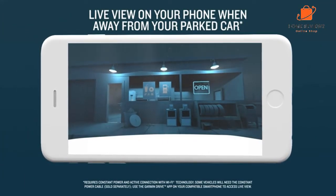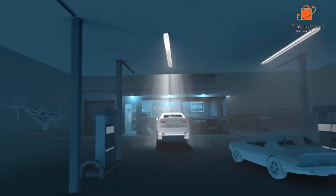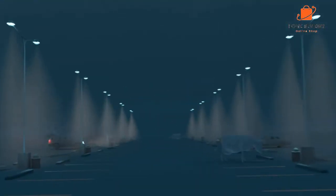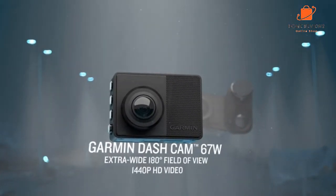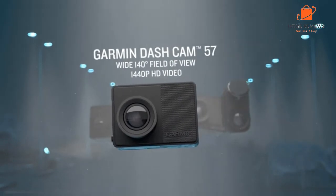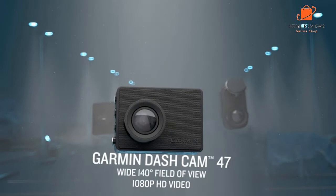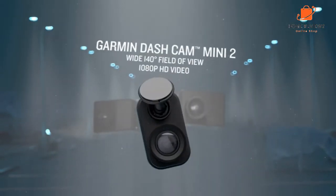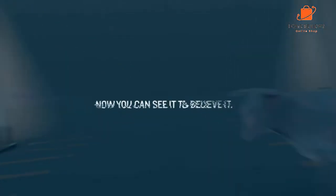The Dash Cam 67W itself records in 1440p, a little higher than Full HD, at 60 frames per second and with HDR. It also has a 180-degree wide-angle lens, which is unusual for a dash cam. The 67W has a battery, but it only lasts for 30 minutes, so you'll really want to plug in for most journeys or permanently hardwire the camera to your car.